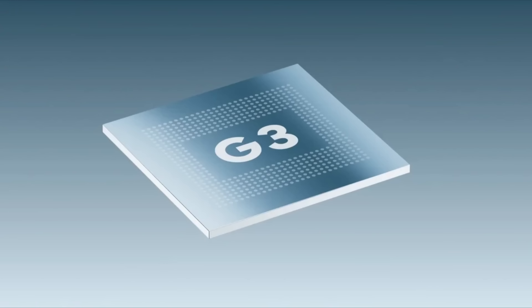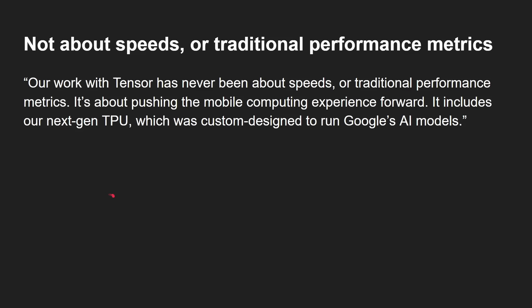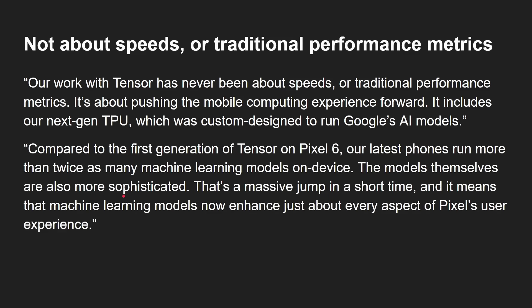Today we're going to be looking at the new Google Tensor G3 processor. Before we get started, it's worth mentioning what Google have said — our work with Tensor has never been about speed or traditional performance metrics; it's about pushing the mobile computing experience forward. It includes a next-generation TPU custom designed to run Google's AI models, and compared to the first generation Tensor on the Pixel 6, their latest phones run more than twice as many machine learning models on device. The Tensor name gives it away: it's about the NPU, the neural processing unit, not traditional performance metrics.